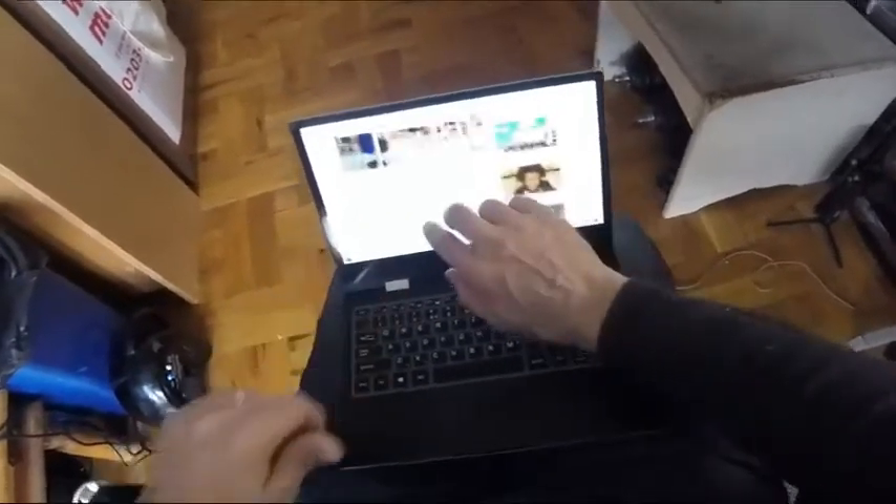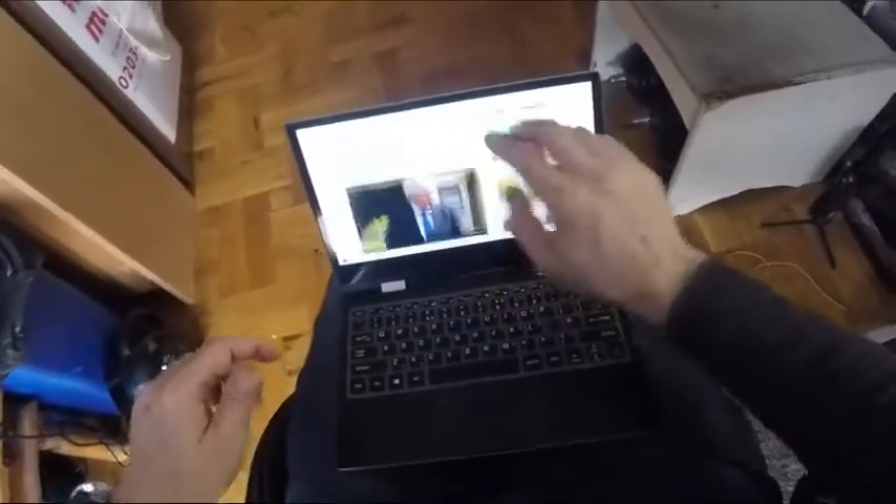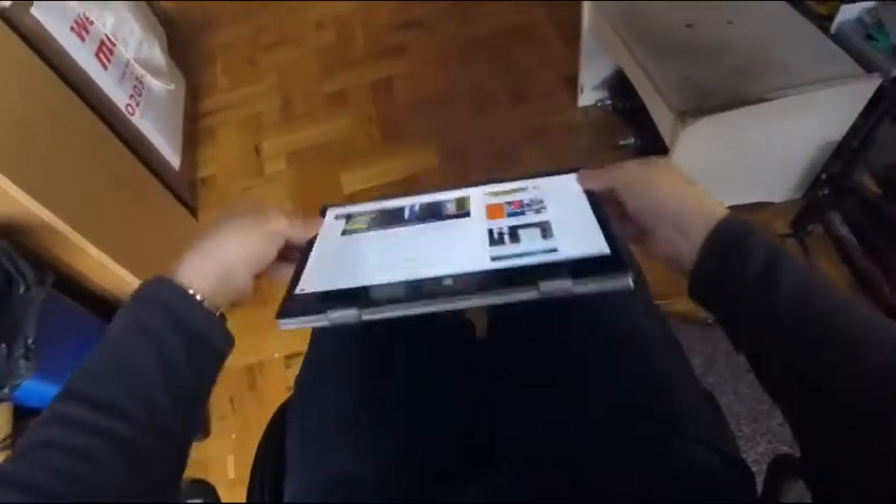Overall, I like it. It's nice. And I shall come back with my full review.